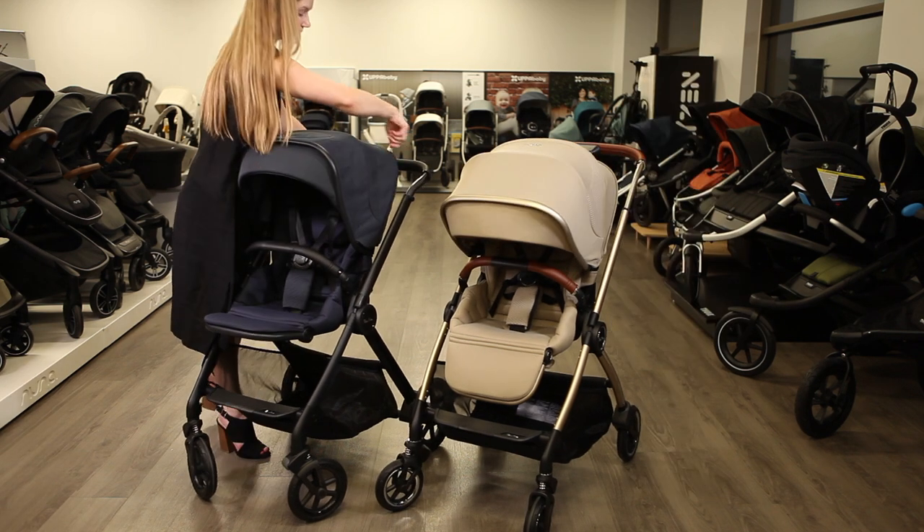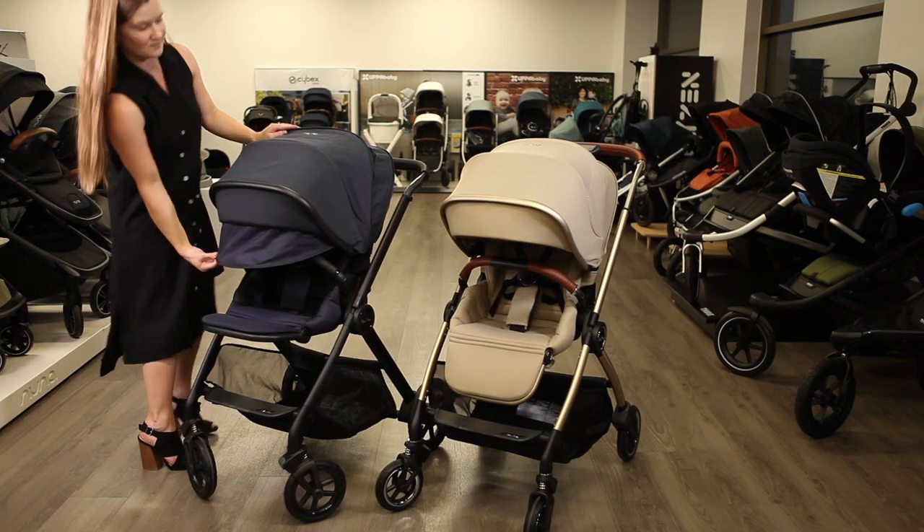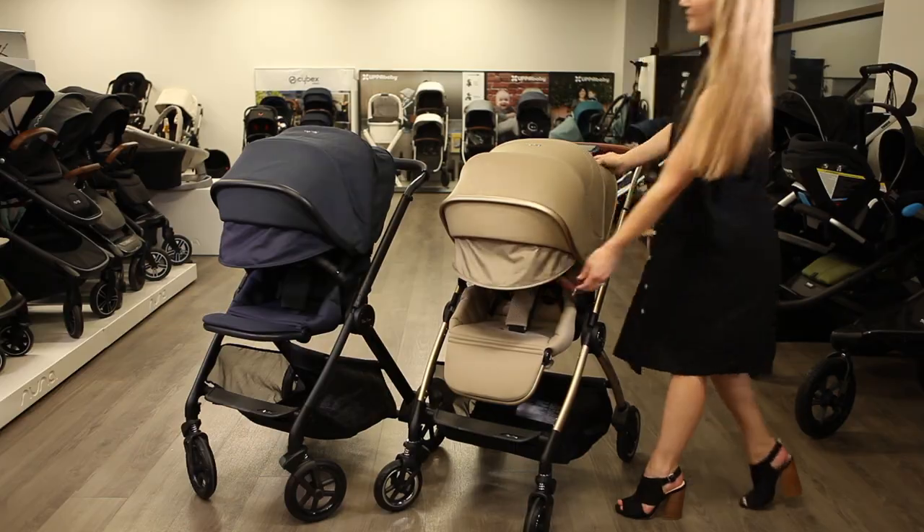For additional sun protection while your child is reclined, a UPF 50+ sun sail extends from the canopy to the handlebar.